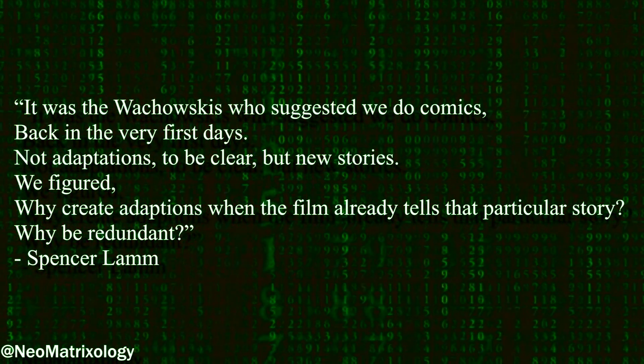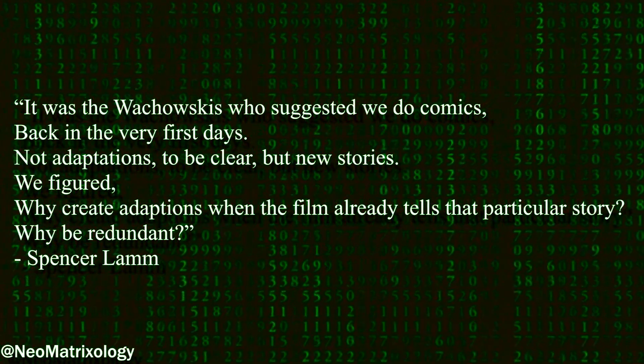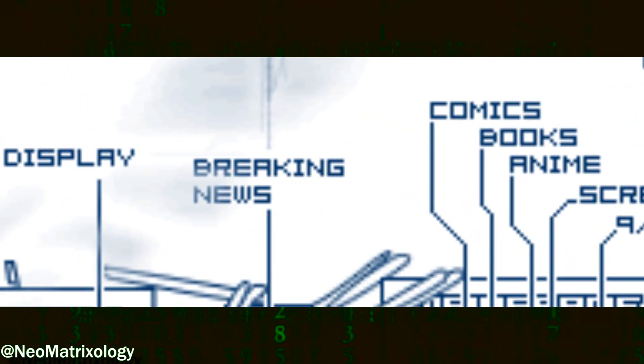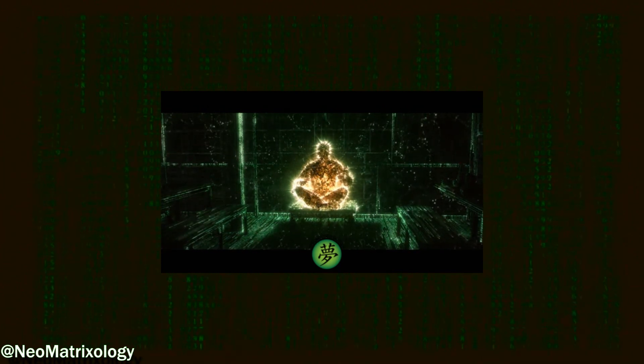They figured: why create adaptations when the film already tells that particular story? Why be redundant? Remember, this story went up on the Matrix website April 1st, 1999, so it was clearly one of the comics created before the original film was released. However, we don't see the golden code again until Neo meets Seraph in Reloaded, so this story may have been influential to the gold code effect shown in the sequels.